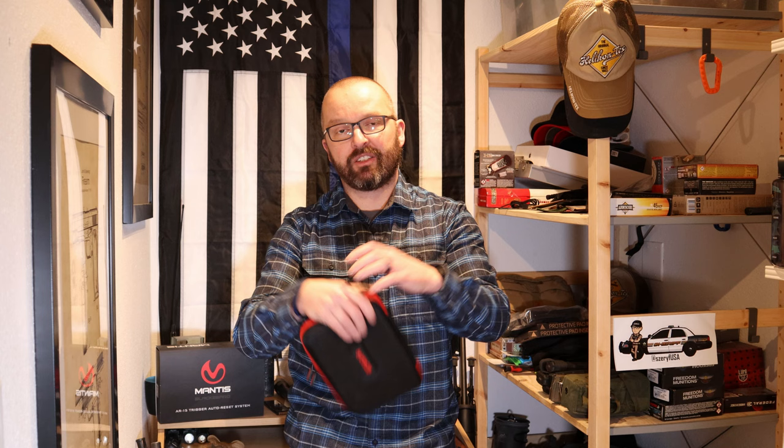It won't be praising how great this thing is. It's going to be an honest review of the Mantis Blackbeard system.